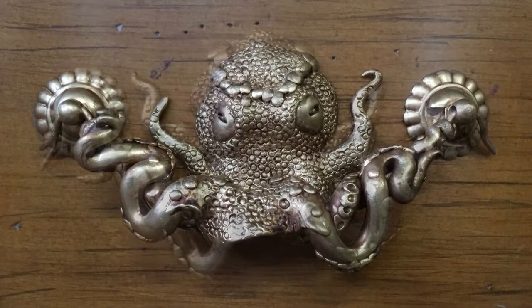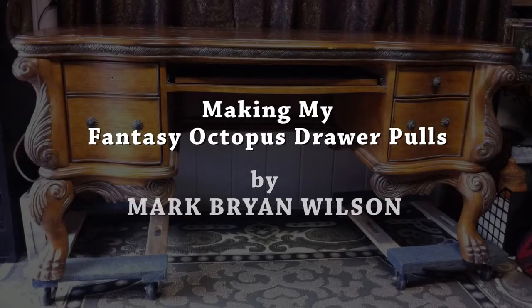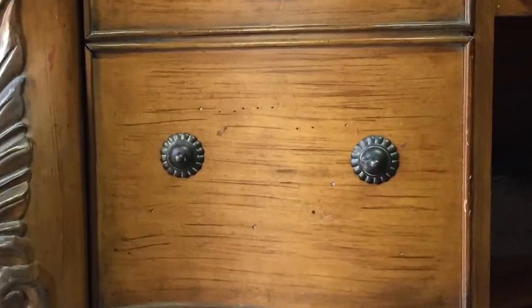I'd like to share one of my personal art projects with you. This is how I made my fantasy octopus drawer pulls. The process began when I purchased an ornate desk at a local thrift store that was missing its handles.